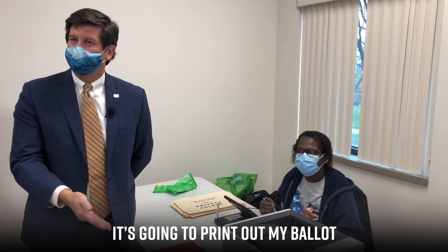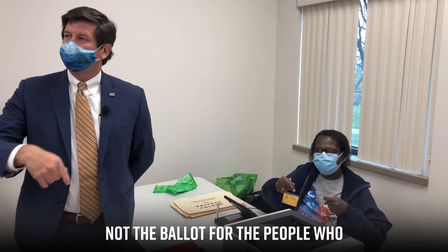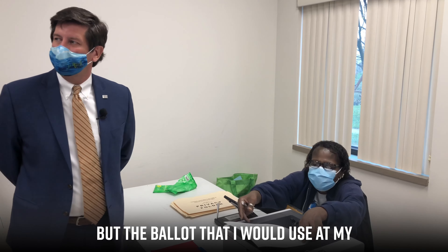It's gonna print out my ballot — not the ballot for the people who live in this district, but the ballot that I would use at my polling place.